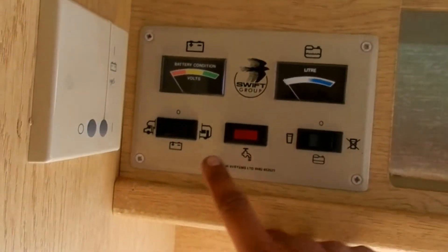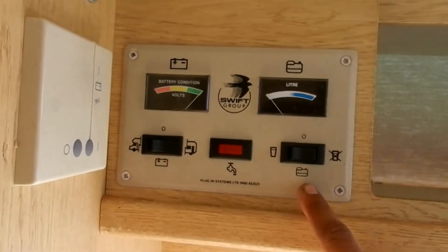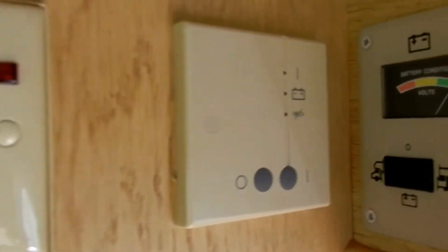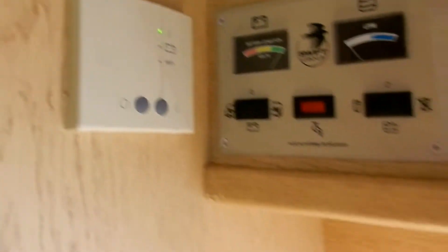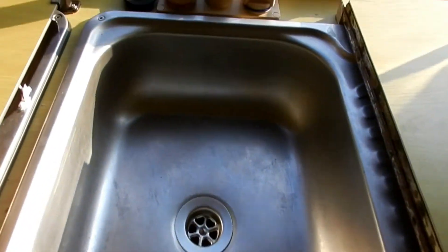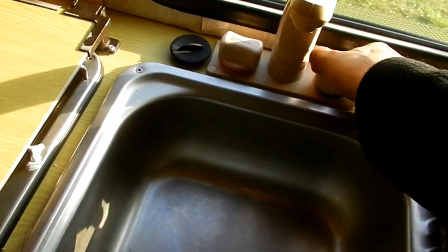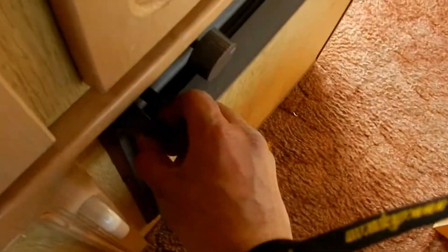That's your power unit — you switch it on to the habitation area battery and it's showing full strength. The water level is about one third. This is your water heater; you switch it on and it starts heating your water up. The sink and drainer are again very, very nice and clean. Running water — every single thing has been tested on this and it works perfectly.